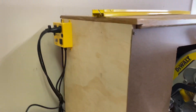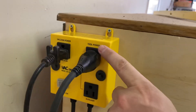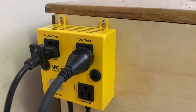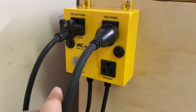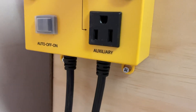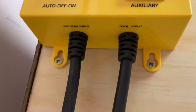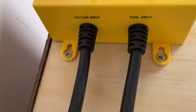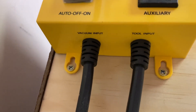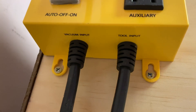I already went ahead and installed it. So this is your power tool connection — this goes to my saw, and this goes to my vacuum. If you look down here, we also have an auxiliary line. The system has two auxiliary lines, so you can have two separate power outlets for different applications — a 15 to 20 amp circuit for the vacuum and a 15 to 20 amp circuit for your tool, which is exactly what I've done.